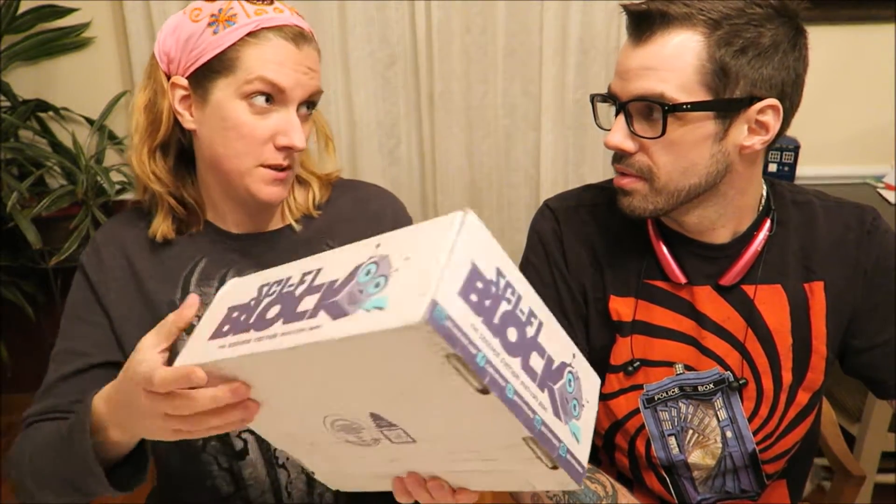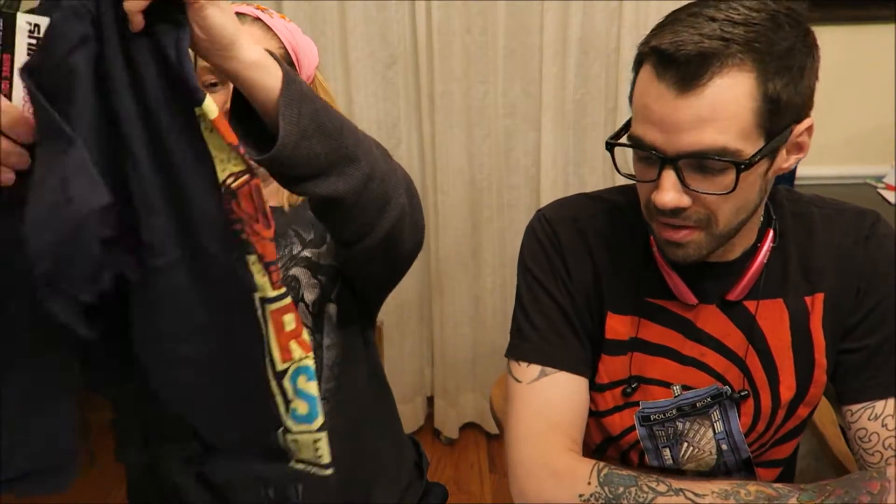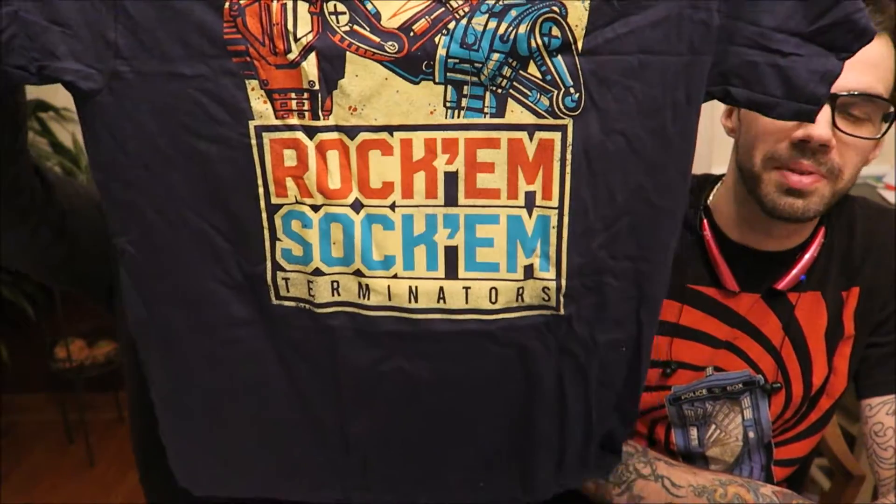I was noticing when I first got it off the porch it was very heavy — maybe we got the special one. Lots of color. So it's not exactly Doctor Who, it's Terminators — Rock'em Sock'em Terminators. That's not exactly Doctor Who, but okay.